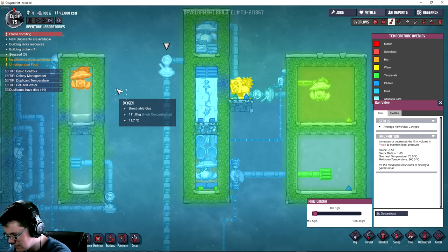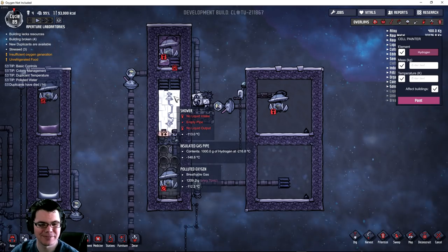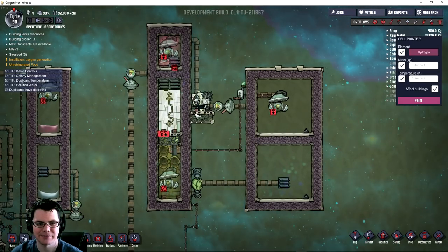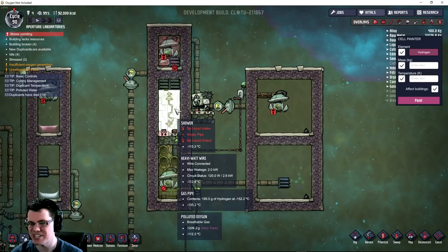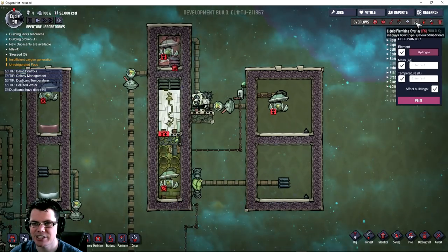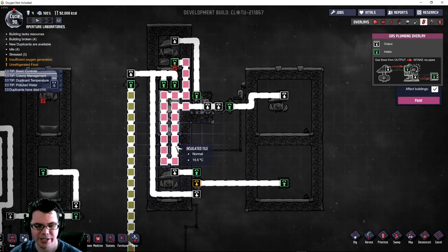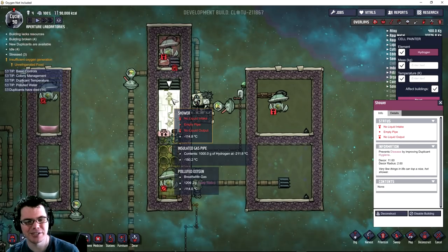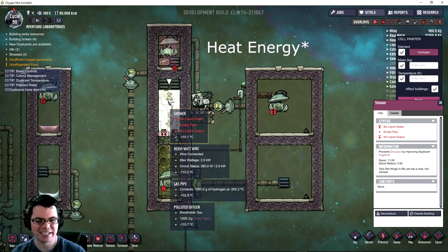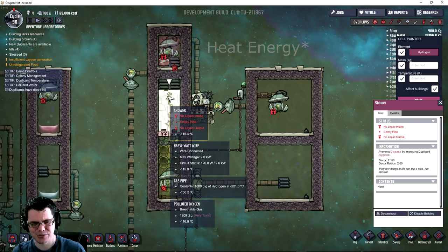We're on cycle 75, seeing how long it takes to get down to temperature. It's been running for a while now - the hydrogen system seems quite safe. It's not freezing, not getting any sort of freeze damage this time. The only thing I'm waiting for now is that energy transfer from the gas to the pipe to the shower and to the gas again.